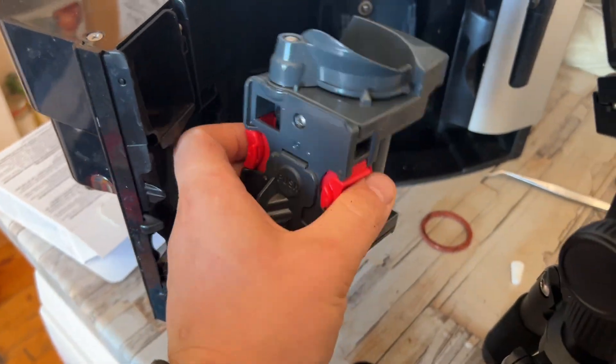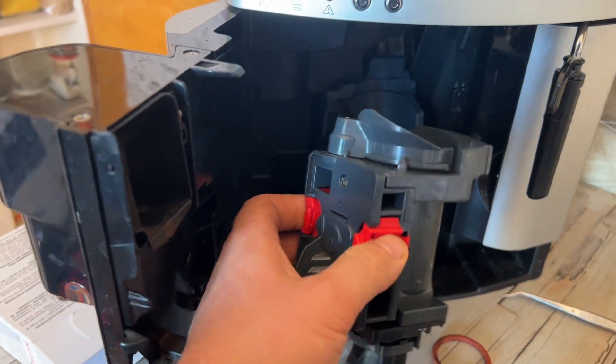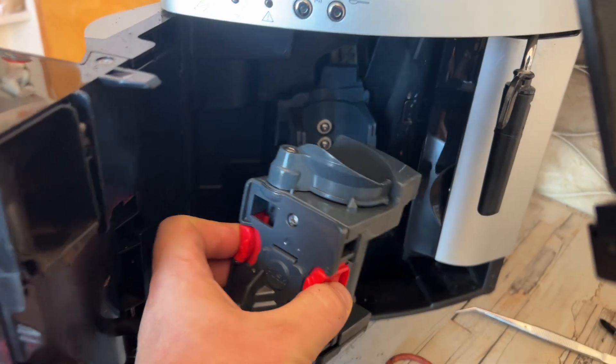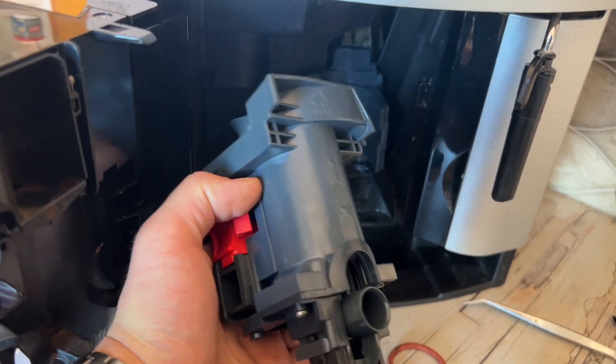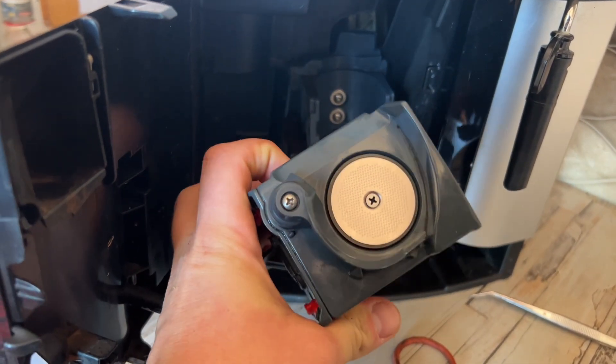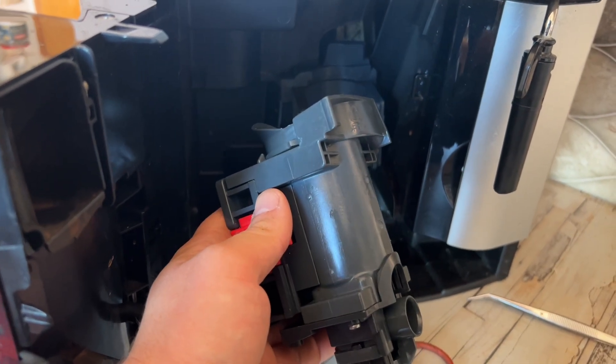Now we can put it all together. Give it a test — make five or six coffees before you drink the first one, just to get rid of any excess silicone grease in the brew head. I hope this video helps and I'll see you in the next one. Bye bye.